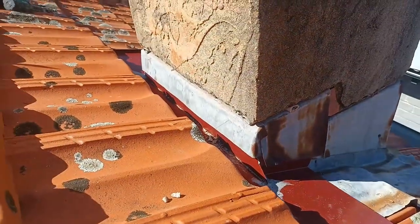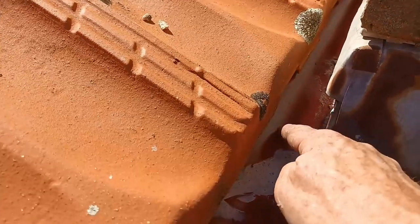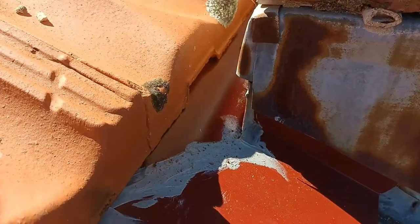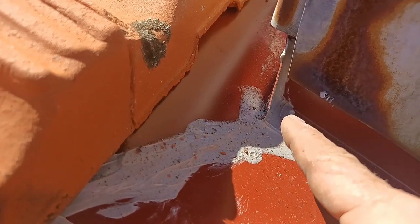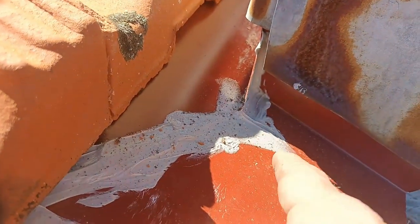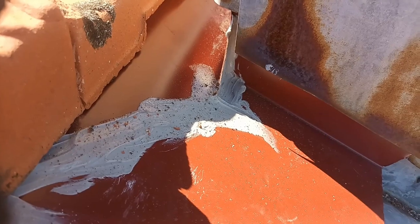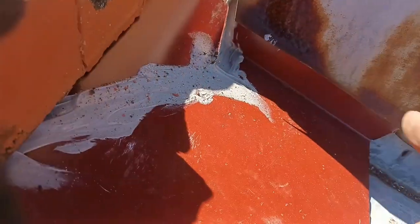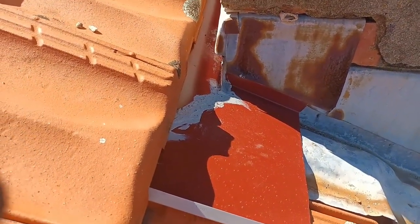There it is, all done and finished. You saw how we passed the edge — this one overlaps this one, which then overlaps this one, so the water runs down like a waterfall. I've also gone past the actual corner a little bit and sealed behind it so the water runs off rather than against the wall, avoiding leaks into that corner. Some people cut it flat but I prefer it past. We've done the overlap, the fixings, and made sure it's sealed properly. I hope you like this video — please like and subscribe, otherwise I'll see you on the next one.